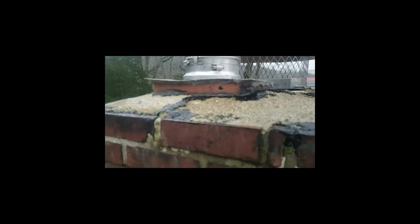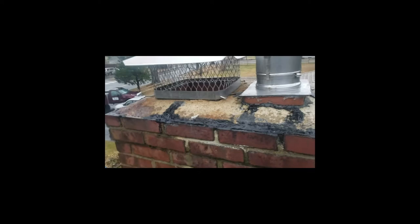Looking at it, you've got a ton of bad mortar joints, cracks in the bricks, probably porous bricks. You need a new mortar wash here - they tried to patch that up but it's not holding.